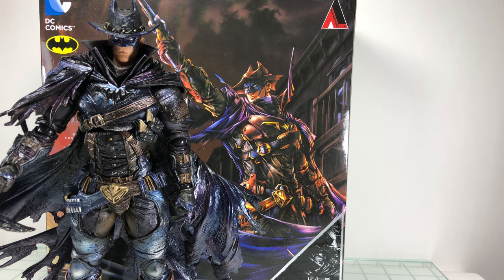How's it going everyone? Welcome back to another Play Arts Kai review. Today taking a look at the DC Variant Timeless Series Wild West Batman figure.